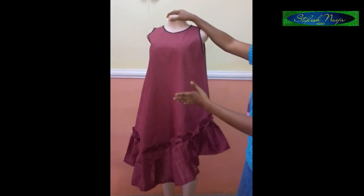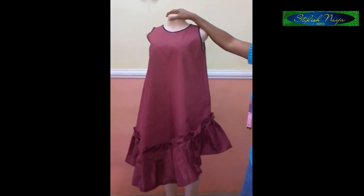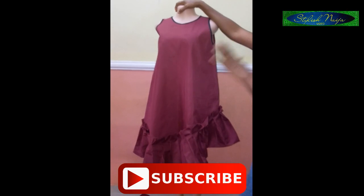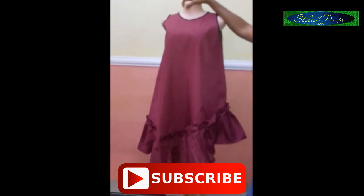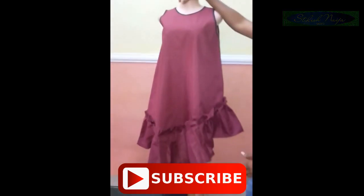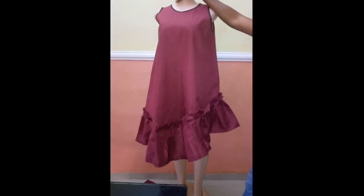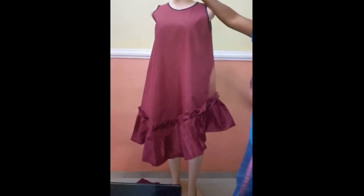If you find this illustration helpful, please do not hesitate to hit the like button. If you are new to my channel and haven't subscribed already, I would appreciate if you do that. Subscribe and like to let me know you appreciate this illustration — thank you so much, and I'll see you in my next video.